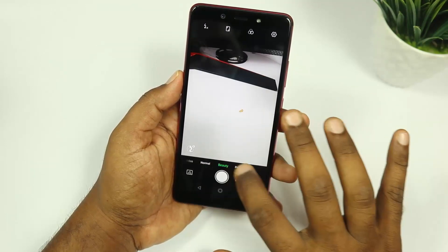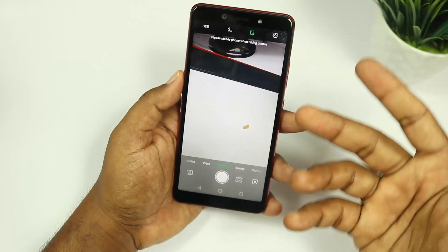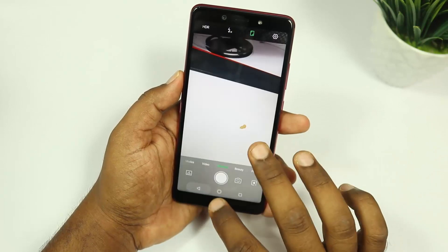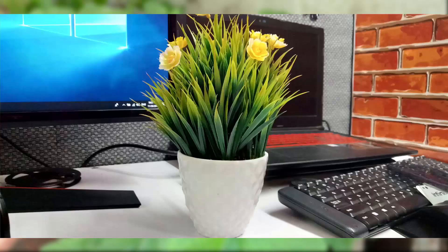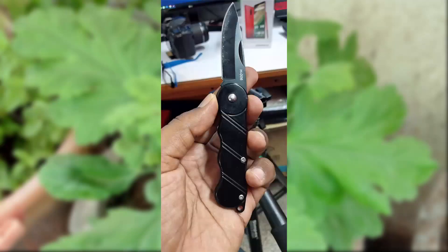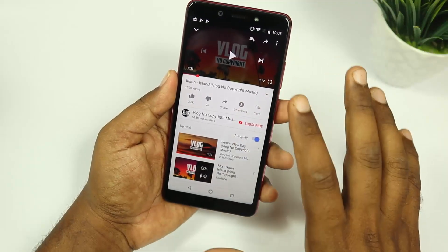In camera settings, we have normal mobile mode with many tools available including HDR, full screen mode, touch capture, and grid options. There are many camera options overall. Let's check the photo quality.